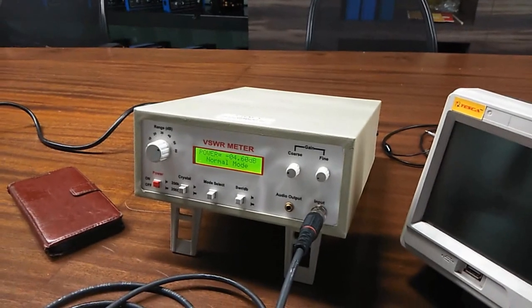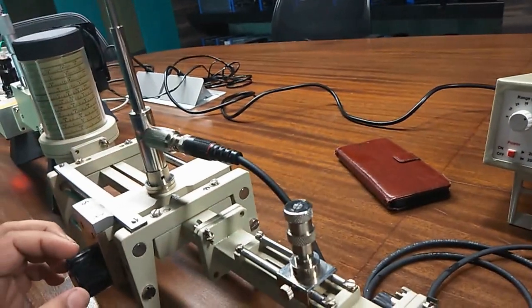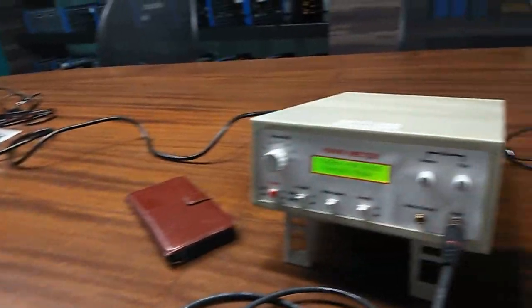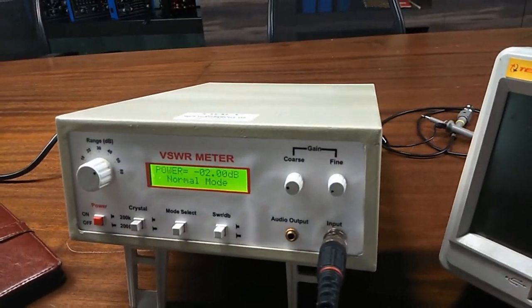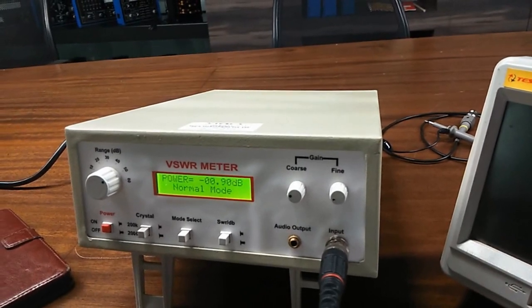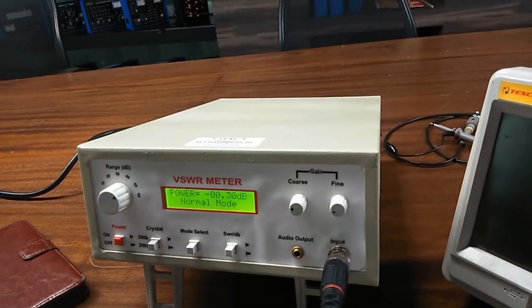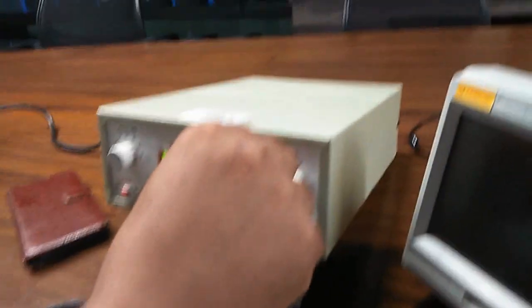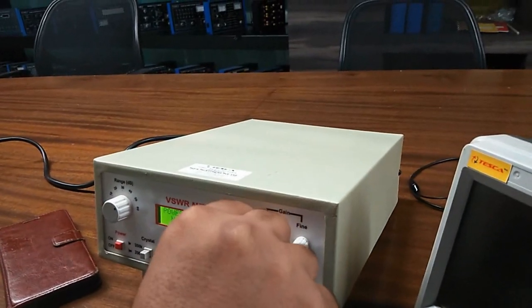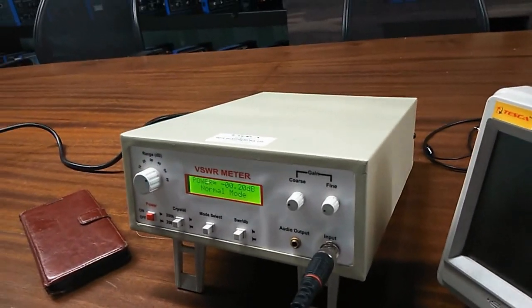First, with the help of the slotted line, we will move the slotted line to get the maximum value that is around 0 dB. Move the slotted line very slowly and set the value at around 0 dB. If you don't get the value at around 0 dB with the help of the slotted line, you can also use the coarse and fine switch to get the 0 dB value.